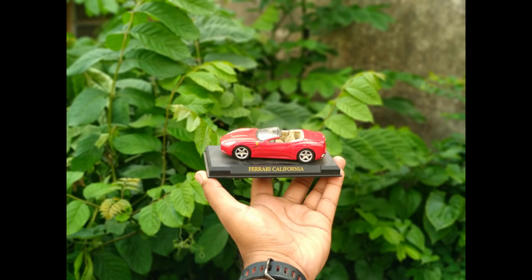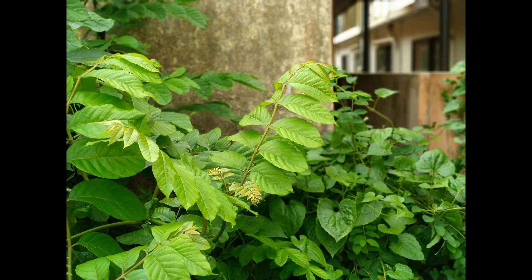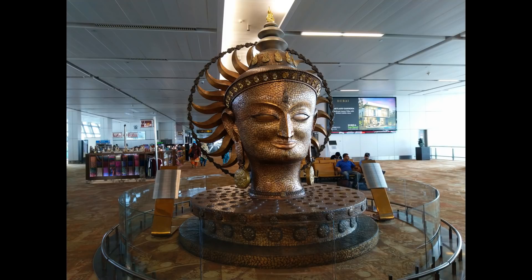Now looking at the portrait shots — there is a Live Bokeh mode which does a good job overall. You can see some of the portrait shots we have taken and the edge detection is pretty good. The portrait mode uses the secondary camera with depth sensing and it does a really good job here. The quality is quite good for the price you pay in this segment.